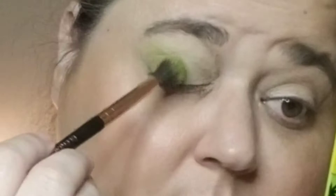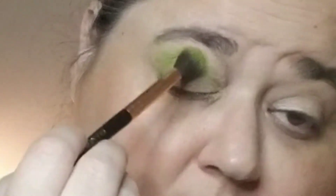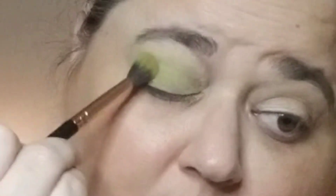So the mic is back to not working. Hopefully you can hear me. I'm just going to put this all over the lid, and I will try to zoom you in as much as possible.